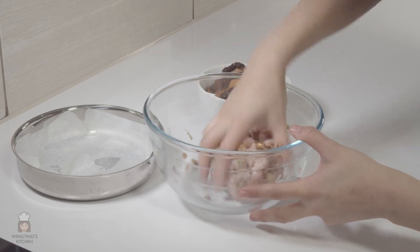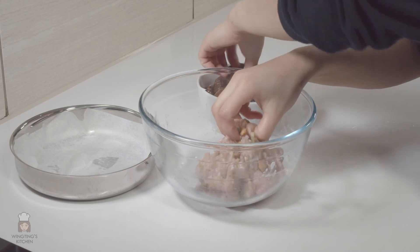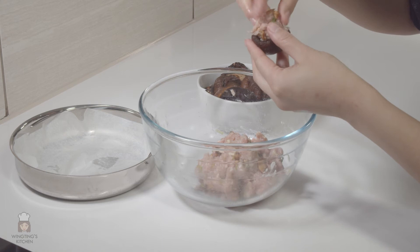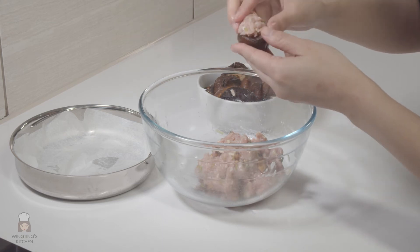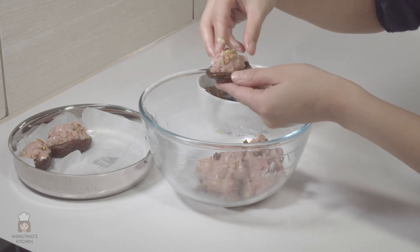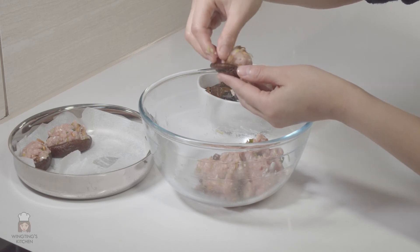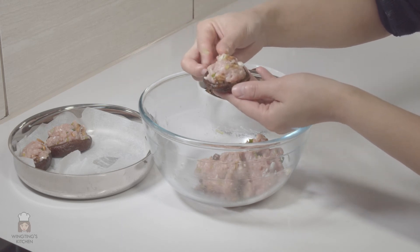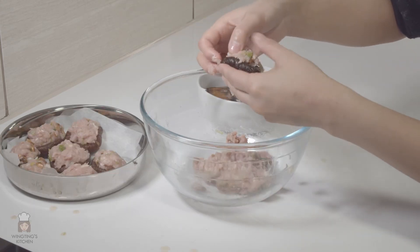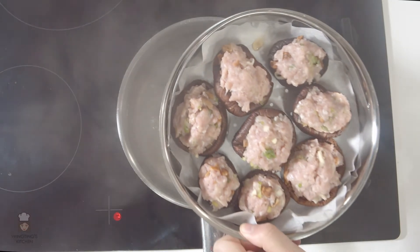The shiitake mushrooms are ready to be stuffed. Some people like to put corn flour onto the mushroom before the mince on top so it acts as a glue — I don't tend to add it, but it is a safer option, especially if you're presenting at a dinner party. Pull off some of the mince and place it on top of the mushroom. Make sure all of it sits on the mushroom nicely and push in any bits that are sticking out. Do this for all of the mushrooms. If there's any mince left over, you can just steam them as meatballs, like I did in one of my previous videos.